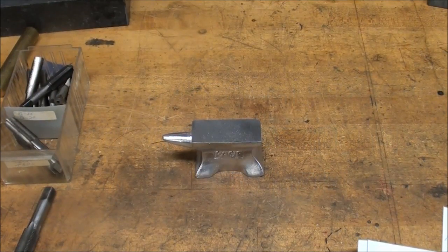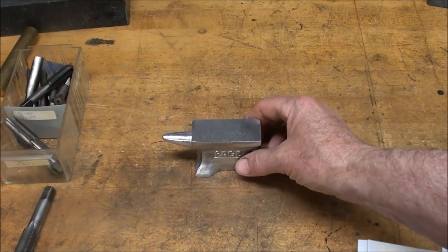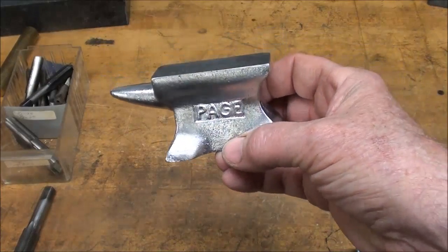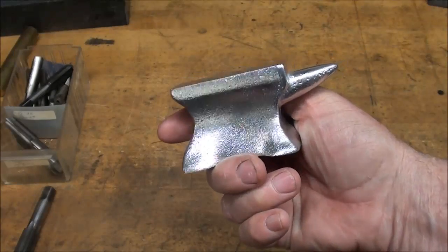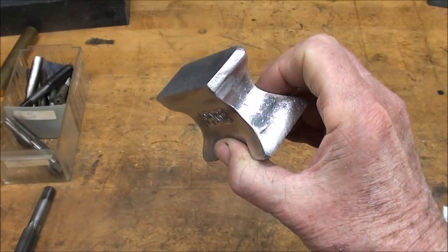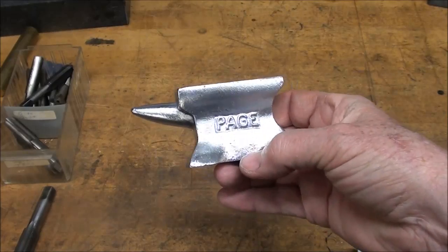Howdy, it's Tubal Cain again, and this is Machine Shop Tips number 161, Making a Drill Press Depth Stop. But before I start, a man by the name of Steve Page sent me this little anvil paperweight that he cast in his home foundry, just as a little gift. Thank you Steve, appreciate it — nicely cast. I think he made the pattern as well.